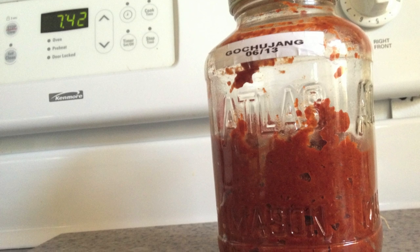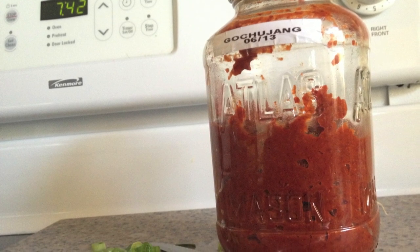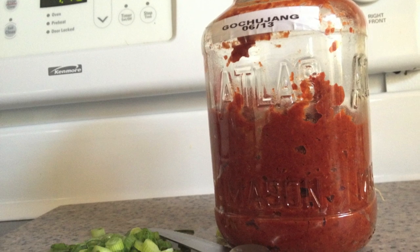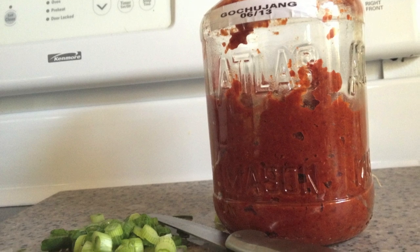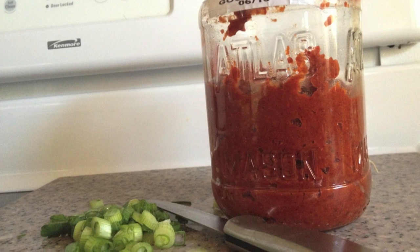You can either scoop it into stoneware and then set it outside in the sun to ferment for a while, or you could do what I did. I just put it in a large mason jar and I'm going to keep it in the fridge for whenever I feel like something needs a dollop of that spicy sweet salty stuff.